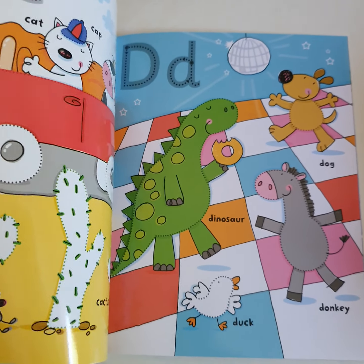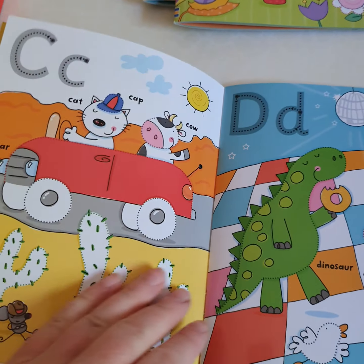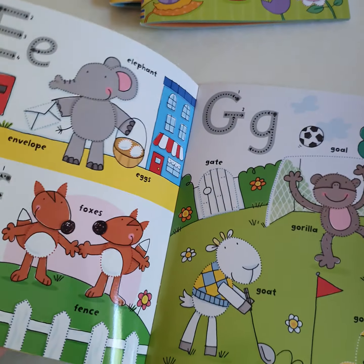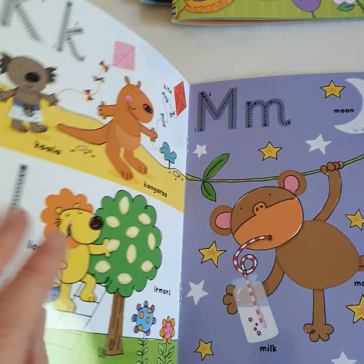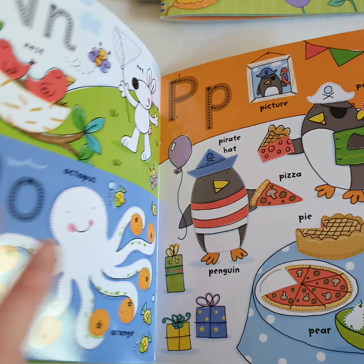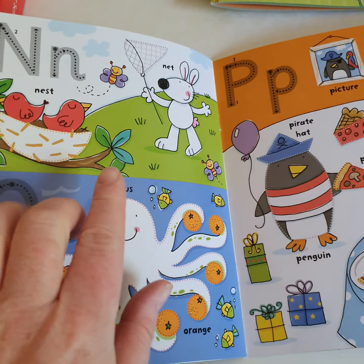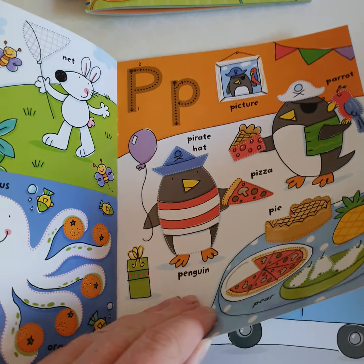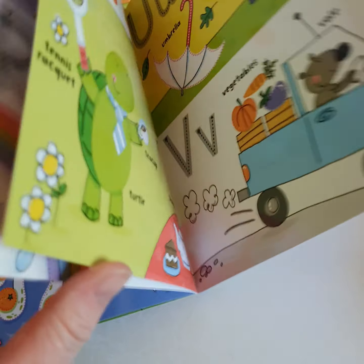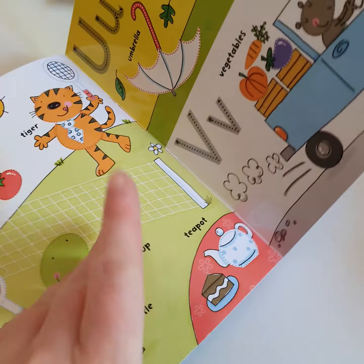And then we have the Alphabet. This is all the letters — uppercase and lowercase — with a letter on each page, a bit like the numbers one we've just had a look at. Cute little characters to draw around, and lots of things to talk about on each page. Lots of things for each letter: octopus, orange, pizza, pie, pirate hat — lots of familiar things that children like to look at, and these cute little characters as well.